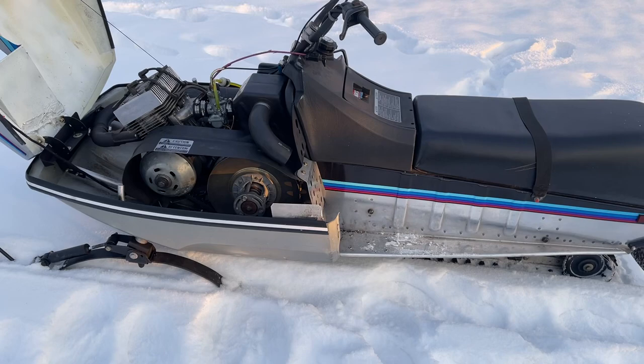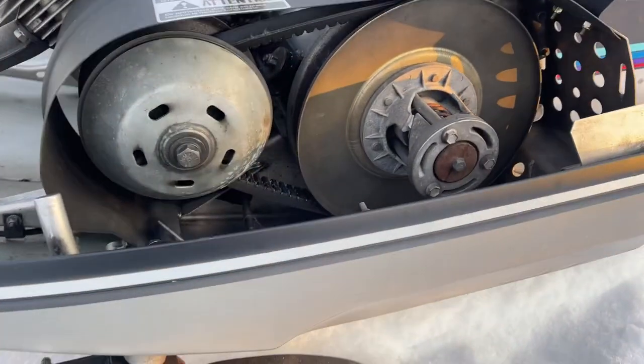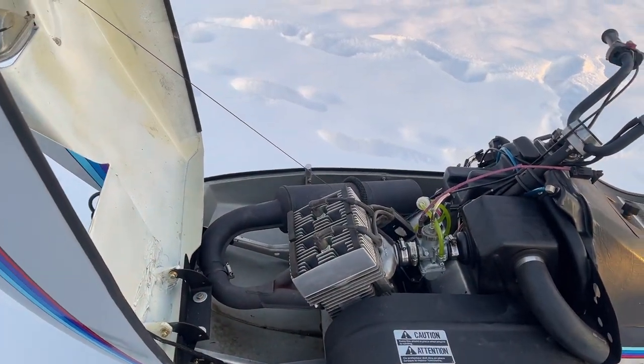It's just a cool little sled, because there's also no chain case — it's a direct drive. Very simple, bare bones as they come.